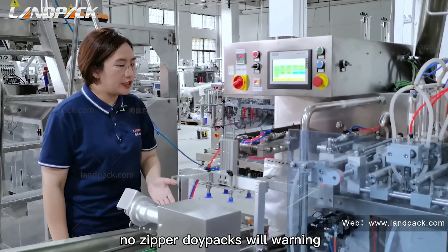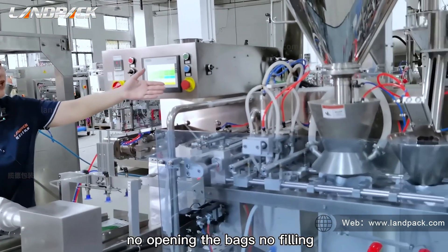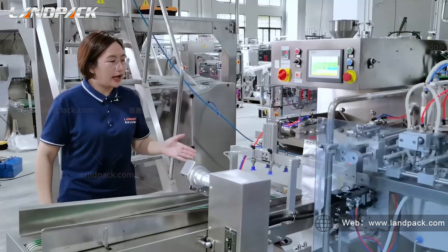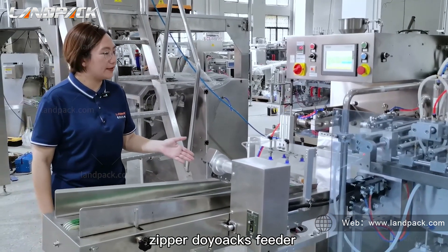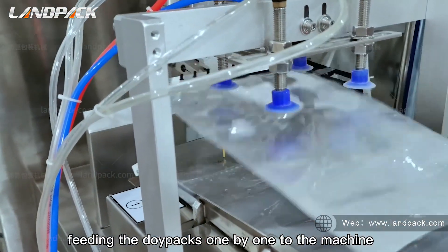The alarm will warn for: no DORPACs, no bag opening, no filling, and no sealing. There is also a customized zipper dopack feeder that feeds the dopacks one by one into the machine.